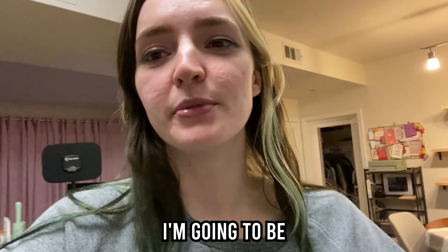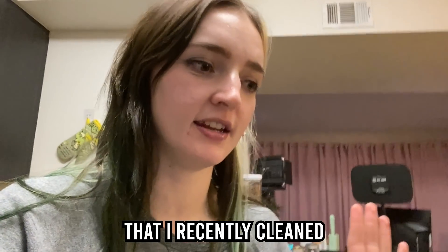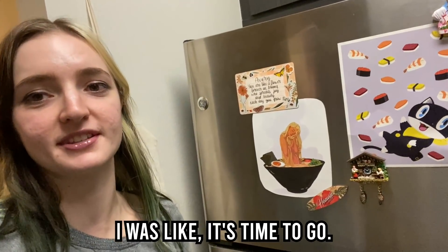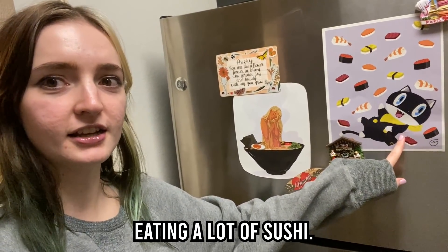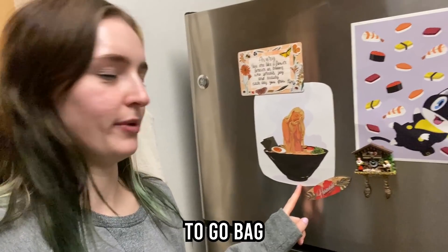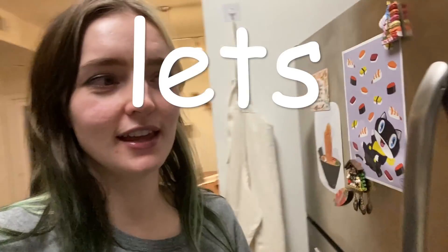So I'm going to be cleaning my fridge. There's my setup. I just want to say that I recently cleaned all of my stuff off of the fridge — I had a ton of artwork and finally got rid of it. Except for this, which is Morgana from Persona eating a lot of sushi, and this random artwork I got from some ramen restaurant to-go bag. I thought it was really cute so I cut it out and saved it. Anyways, let's clean.